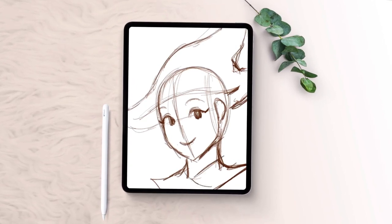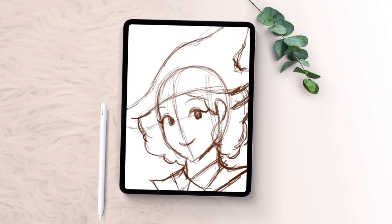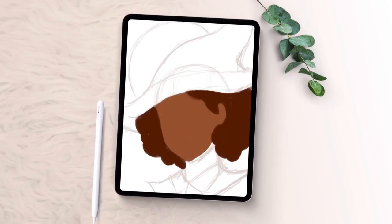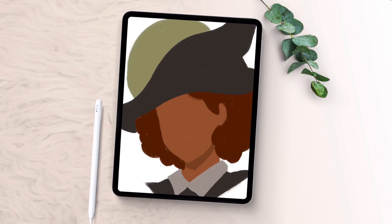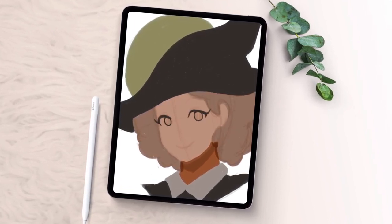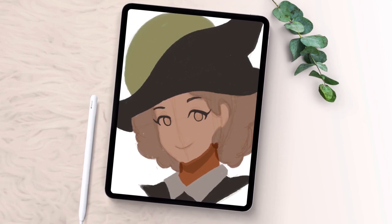Ever wanted to try out some new Procreate brushes? There are so many awesome ones out there to try, so knowing how to install and use Procreate brushes is pretty handy. Hi, I'm Daisy from Envato Tuts+, and in this video, I'll show you how to install and use Procreate brushes.